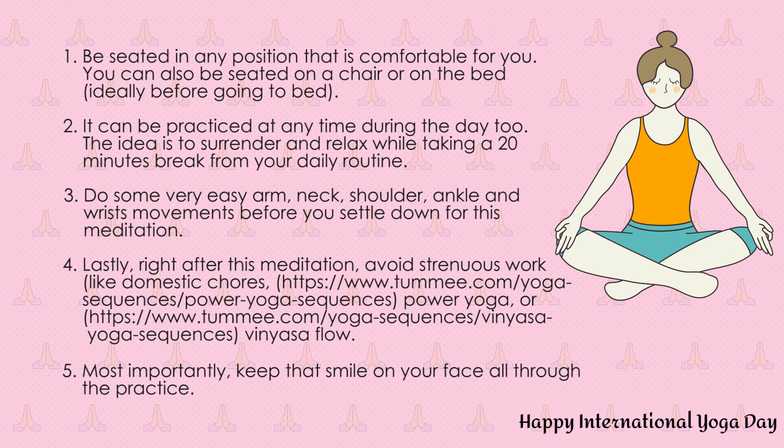Inhale and exhale out slowly. Take your awareness down to your spleen on the left side. Send the message: I'll take care of you, you take care of me. Slowly exhale out.